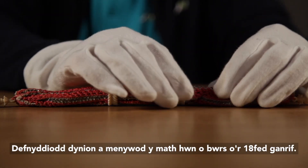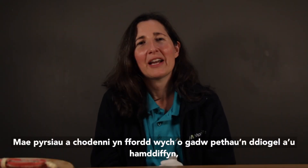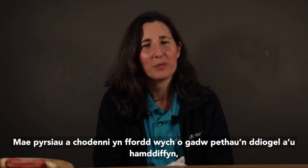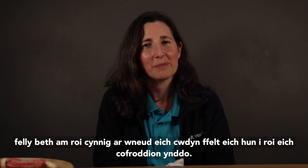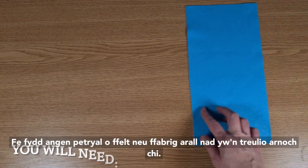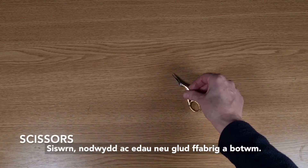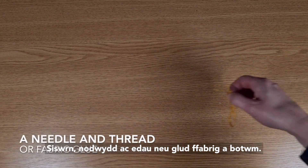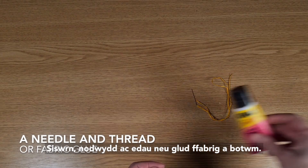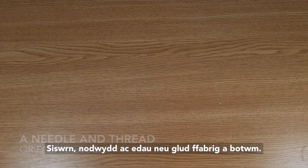Both men and women used this style of purse from at least the 18th century. Purses and pouches are a great way of keeping things safe and protected, so why not have a go at making your own felt pouch to put your keepsakes in? You will need a rectangle of felt or other fabric which does not fray, scissors, a needle and thread or fabric glue, and a button.